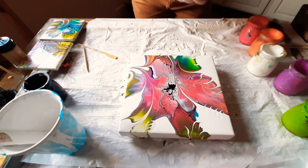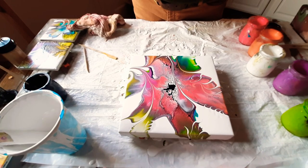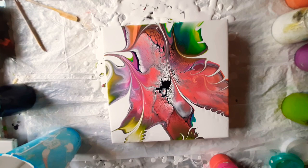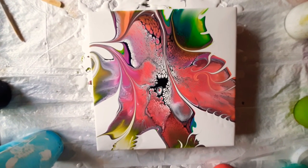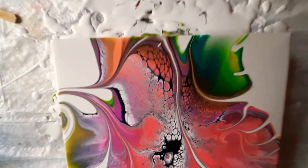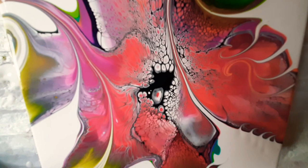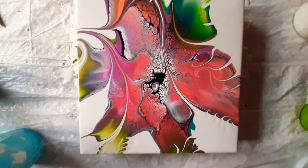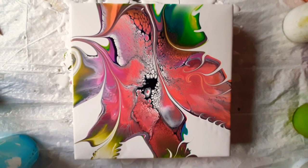I'm pretty happy with that, so I'm going to bring you down for a close-up. There you go - 10 by 10 wooden cradle panel, modified bloom pour. That was it, guys. You got it - it's only paint. We're going to come in really close and then we're going to shut this down. Look at those funky, funky little cells. Thanks for playing with me tonight. We'll talk really soon. Thank you everybody for all your continued support and interesting questions - I really appreciate it. Thanks, guys.